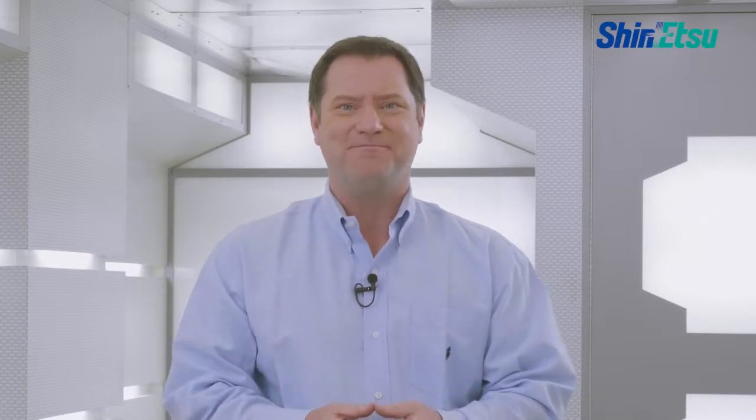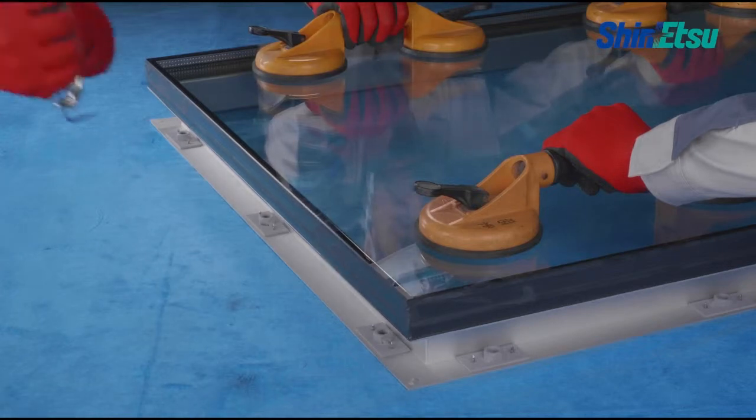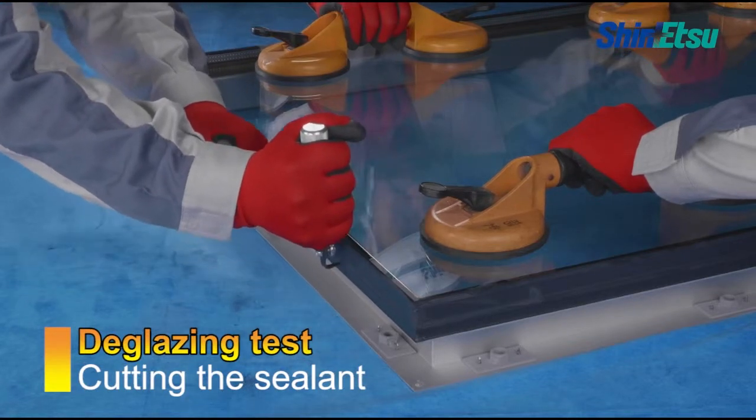Please check the adhesion property after applying. Conduct a deglazing test on the randomly selected completed units. The deglazing test is used to check the adhesion property of the units manufactured in the factory and the filling status in a joint.